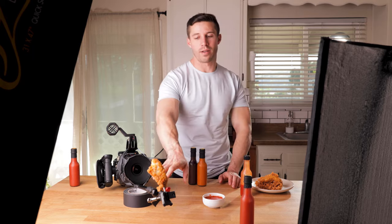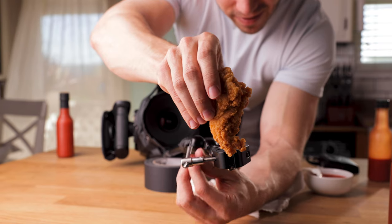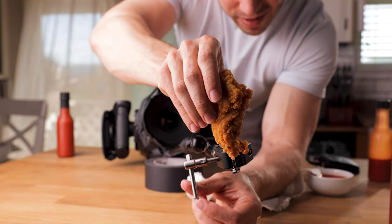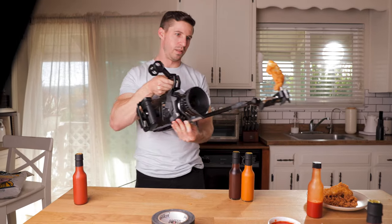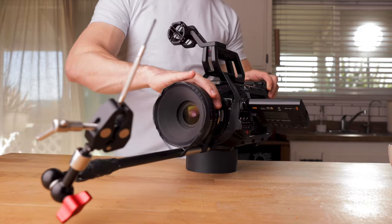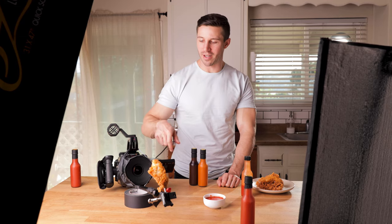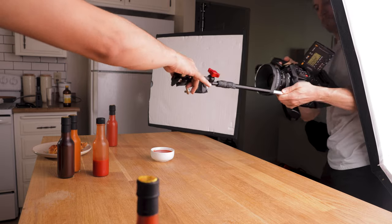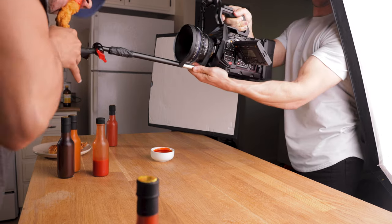I've created a rig attached to the camera that's attached to this chicken wing, and we're going to dip it into the hot sauce itself. I wanted a very accurate shot of it, so we used a rod to a magic arm to a small rig clamp to some gaff tape into a screw that's connected to the chicken wing. Sometimes you just have to rig things together. We have a simple key light, bounce, and backlight coming through the window — we're going to haze it up a little bit and create an awesome shot.